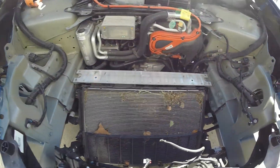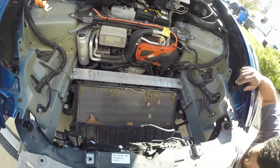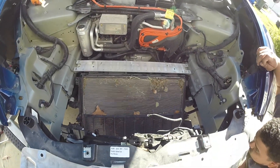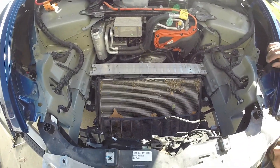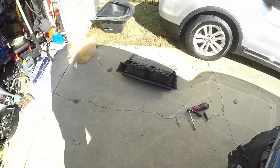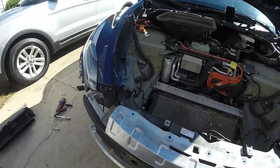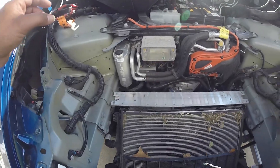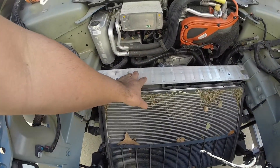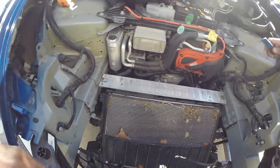We'll brush it off with a brush first and then hit it with the pressure washer. If you guys have any questions up to this point, feel free to watch my teardown on the Model 3 — it's very similar. That latch is still a pain even though this has a larger opening. Unlike the Model 3, I didn't have to remove the bar to get extra play or move anything out of the way, so this has been a little bit easier.